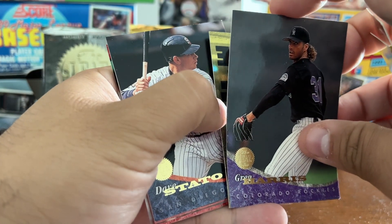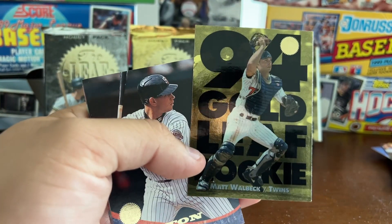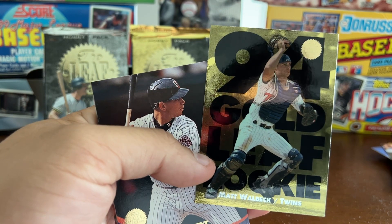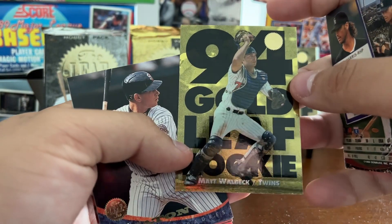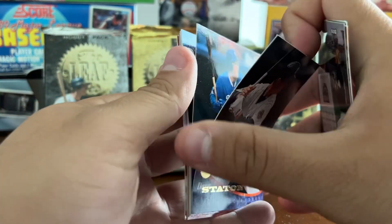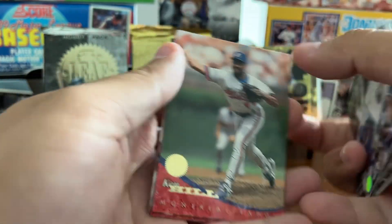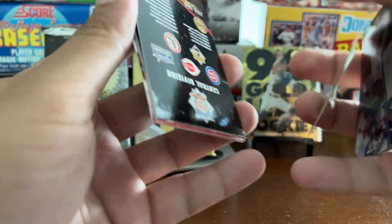We've got Matt Walbeck. Series 1 had cards 1 through 10 of the Gold Rookie set, and 11 through 20 are Series 2. The best card in the Series 2 Gold Rookie set is probably Cliff Floyd. Not a great selection — Matt Walbeck, also 1 out of 18 packs. Bob Hamlin, the '94 AL Rookie of the Year — the Hammer — wouldn't stick around in the league too long. And he's a brick — these are damaged. Not good.